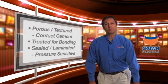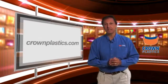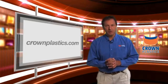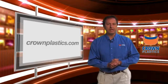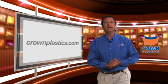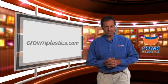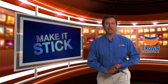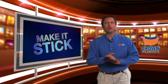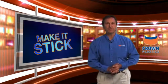Again, I'm Pete Ellahorse with Crown Plastics Company. If you have a substrate you would like to see featured in our Make It Stick series, please let us know. You can contact us by going to our website at www.crownplastics.com and you can email me directly at PeteE@crownplastics.com. We appreciate you checking out our video today — come back again where we can show how we can make our DuraSurf tape stick for you. Thank you very much.